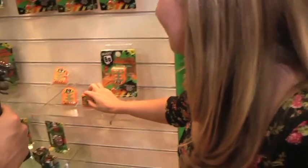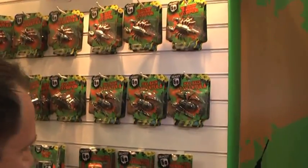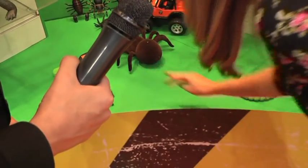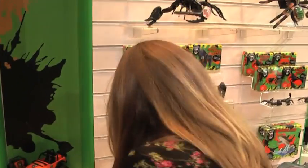That looks kind of fun. And tell us about these. These are pull-backs. We've got a tarantula and a scorpion — they don't require any batteries. The idea is you just pull them back and they scoot along. The child can play with them straight away. There's something to scare the mother!